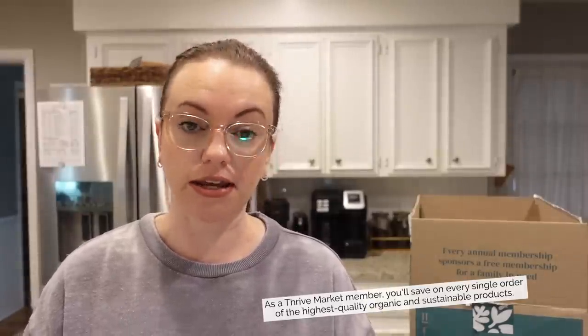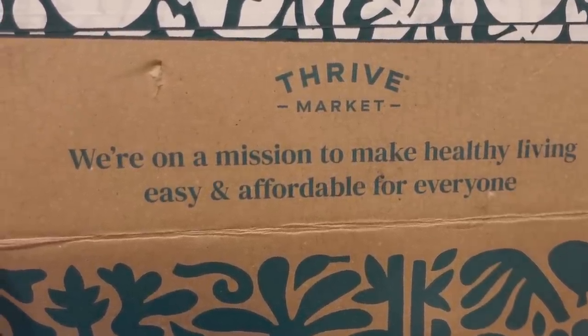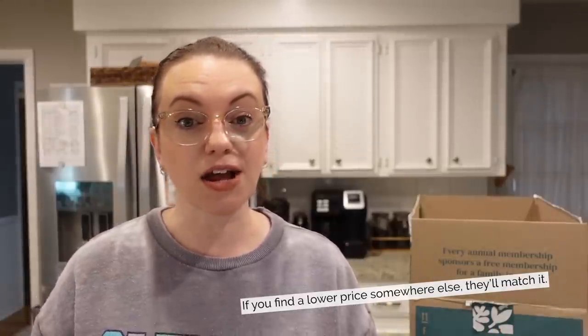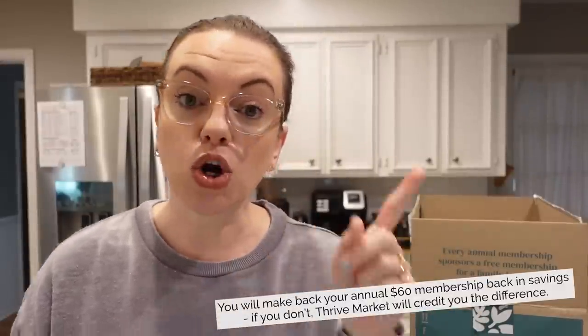We live in a rural area so we don't have a lot of organic options in our grocery stores, and Thrive Market has all of that for me. As a member you're going to save on high quality organic products because you're cutting out the middleman - ordering online, coming directly to your door in carbon-neutral shipping. If you find a lower price elsewhere they will match it. You can be a member for one month or a full year - we chose the annual membership billed at $59.95, about $5 a month. And if you don't make back your $59.95 in savings, they will credit you the difference.